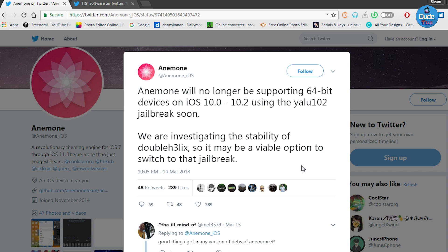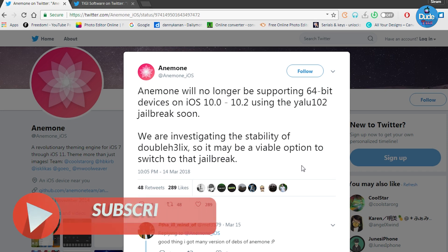As you can see right now on the tweet from Anemone, if you want to use a stable jailbreak to replace the Yalu jailbreak, the new update will support DoubleHelix, and once Meridian is released it will support Meridian as well. This is for 64-bit devices only. I highly recommend that if you want to use Anemone to download themes, you replace Yalu with DoubleHelix. I've already done that on one of my devices - it's a stable jailbreak and Anemone still works on it.